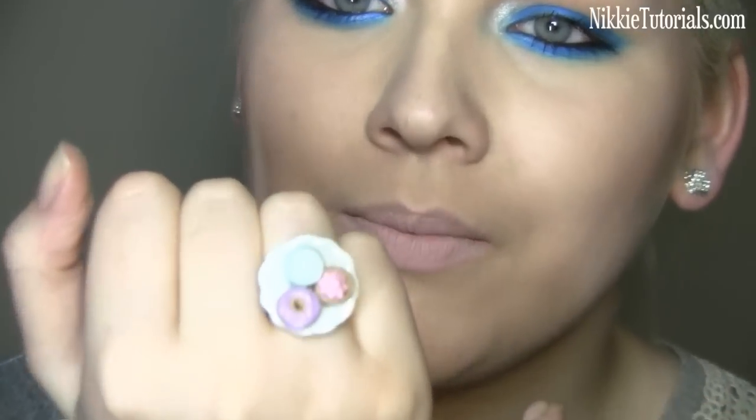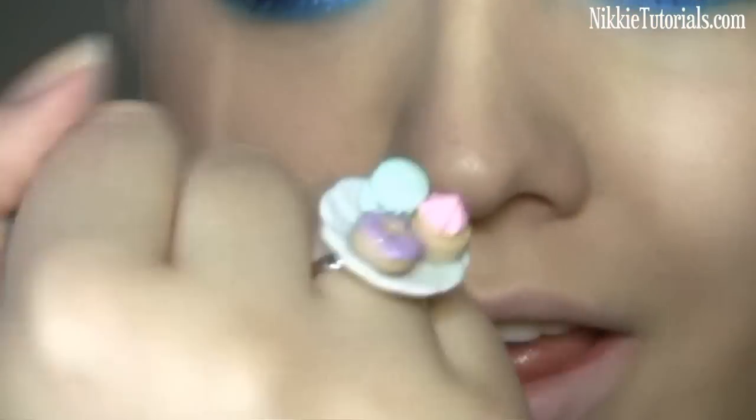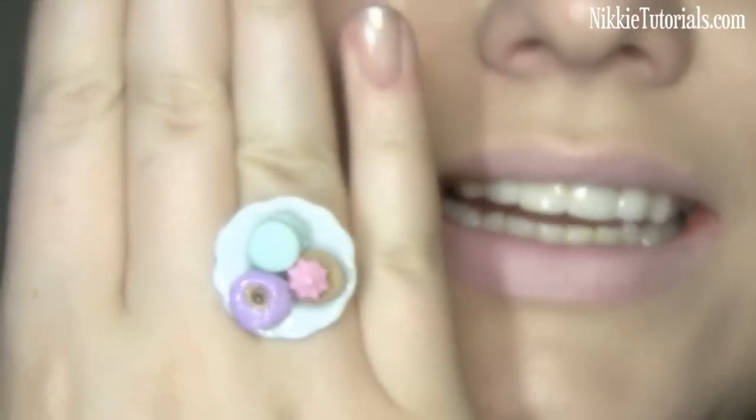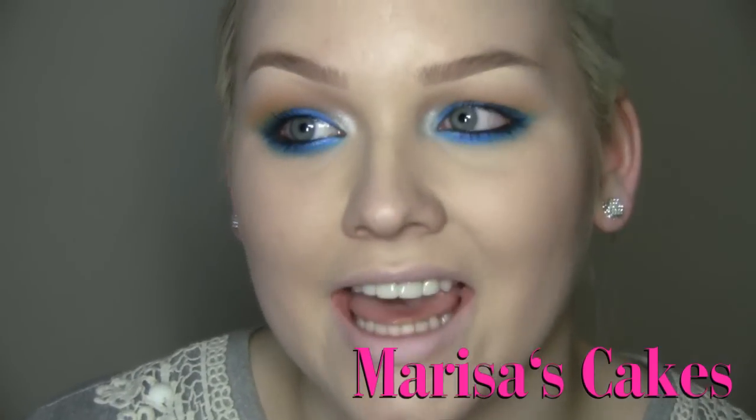Hey guys, today I'm doing a tutorial on Beyonce's Dazed magazine editorial. A friend of mine gave me three photos of the magazine and it was insane. I tried to recreate the hair a bit — she had the frontal part laying down, and in one shot even had one strand loose. Also check out this ring from a friend who did B Academy with me — she makes rings now. And this is a plate with a macaron, a doughnut, and a cake with whipped cream on top. I'll put a link in the info box below and on my website MaybeTutorials.com. It's Marissa's cakes on Facebook — absolutely the best thing ever. If you want to know how to get this Dazed magazine cover Beyonce look, keep on watching.